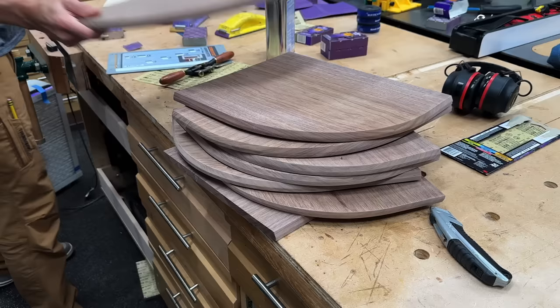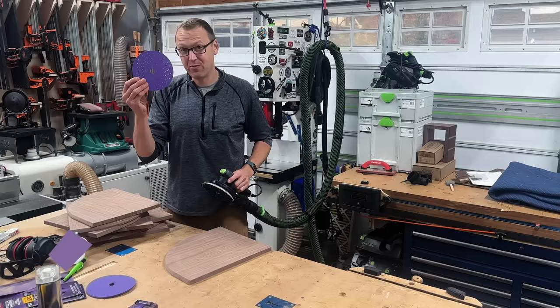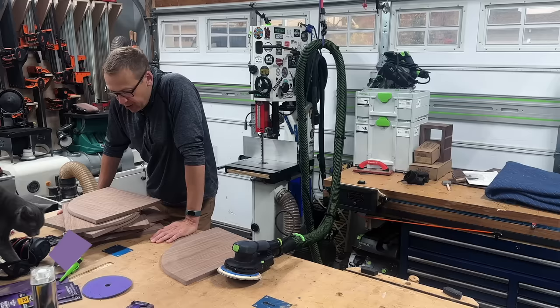We can move on to sanding the inside faces of all the shelves. I'm going to use the 3M Cubitron 150 grit here, just give it a quick once over. Again, it's not really important on the inside. Jerry, you're interrupting the video.